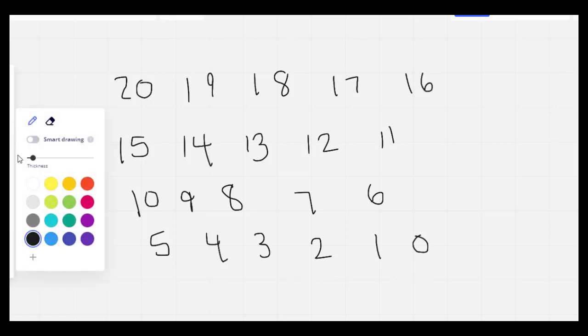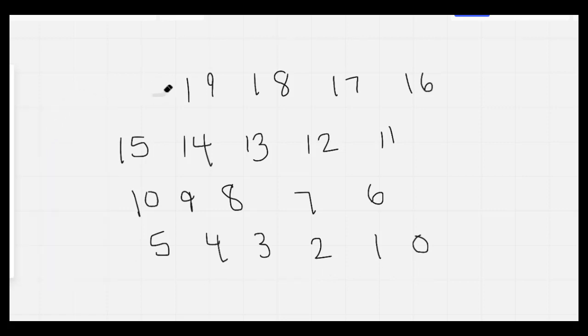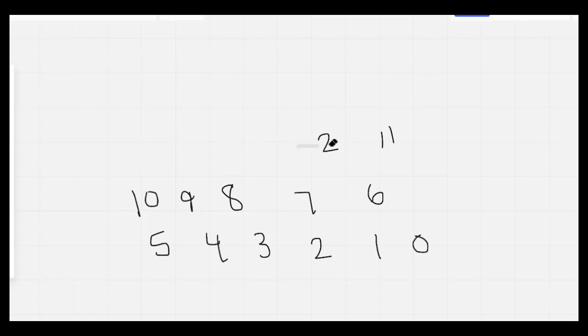I'm going to count it one more time as I erase it. 20, 19, 18, 17, 16, 15, 14, 13, 12, 11, 10, 9, 8, 7, 6, 5, 4, 3, 2, 1, 0. Nice job.